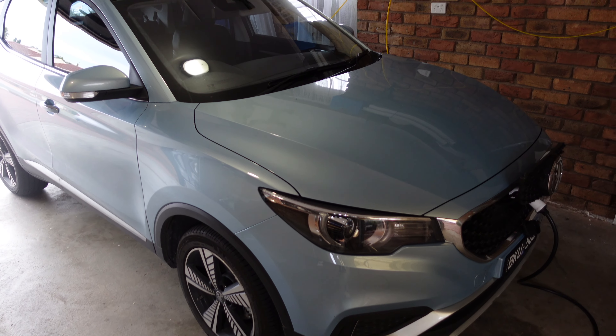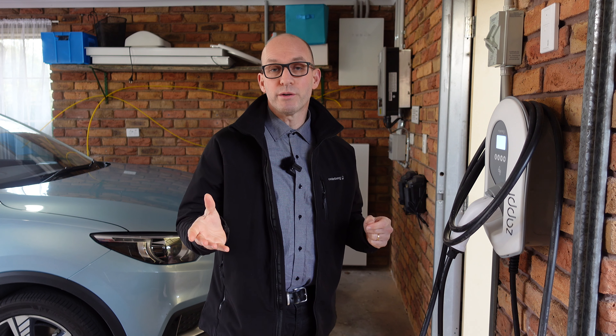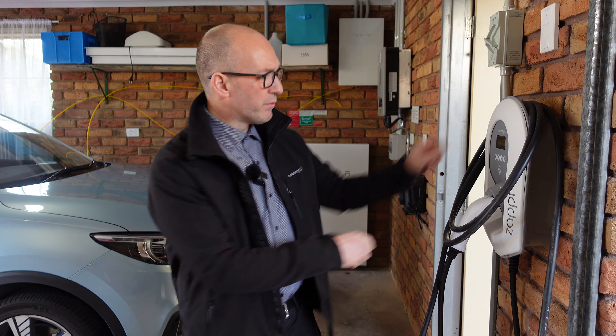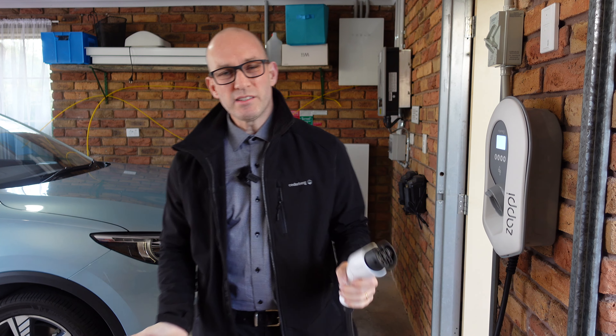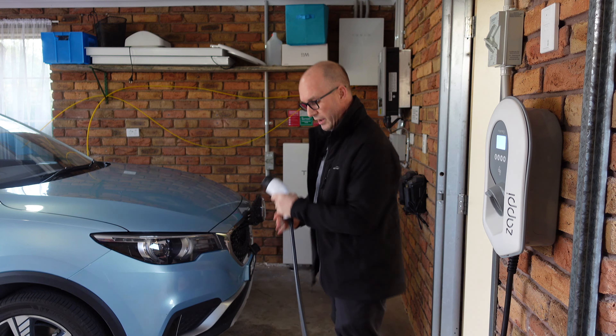Do you have an electric car and you want to get as much range as you can at home as quickly as possible? Or maybe you're in the market for an electric vehicle and you're wondering how long does it take to recharge those things? In this video I'm going to be reviewing the Zappi wall charger, detailing how much extra range you can expect to get per hour and how long it takes to fill up your car.